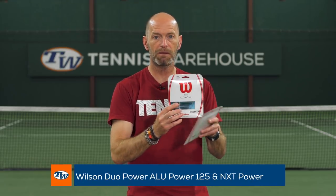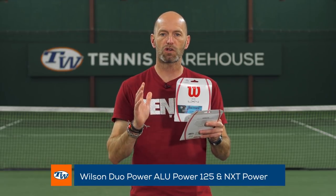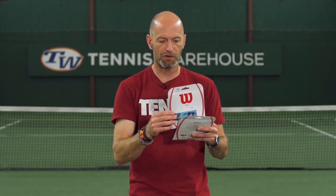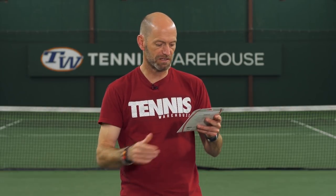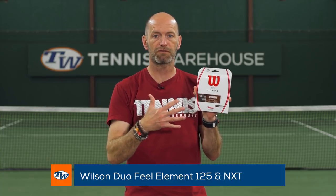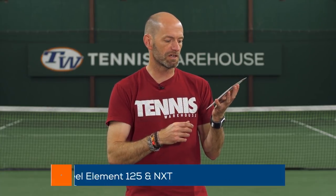Next we've got the Duo Power, which has NXT Power and Alu Power. Again, still very much a control-oriented string with great comfort. If you throw the multi in the mains you get a softer feel; throw the Alu Power in the mains for a slightly firmer feel. Next up we've got Duo Feel, and this one has NXT and Element in it. Element is one of the softer, livelier responding Luxilon strings, so this one's going to give you a little bit more pop. Some really nice pre-packaged hybrids from Wilson.